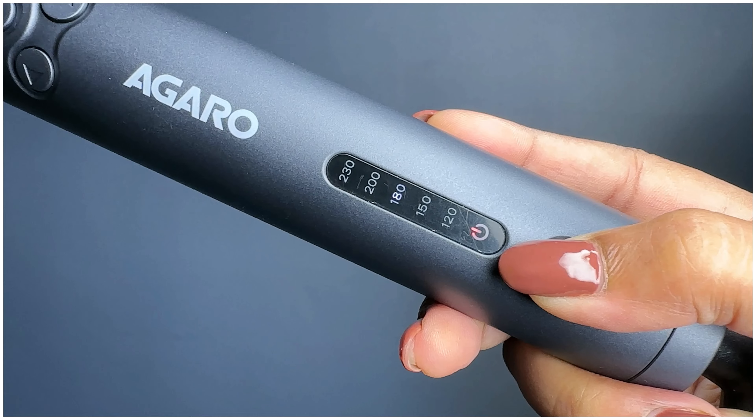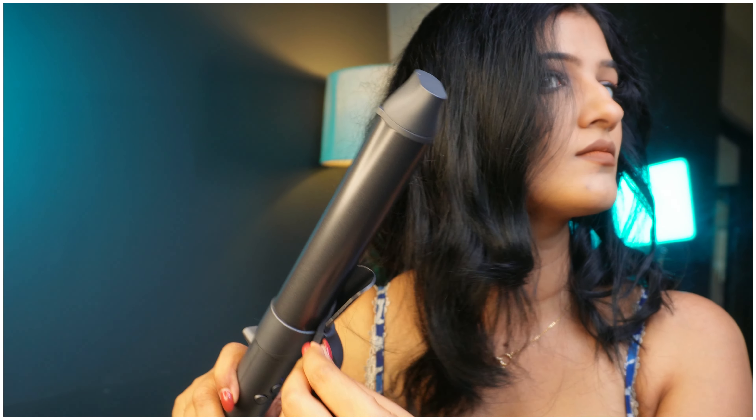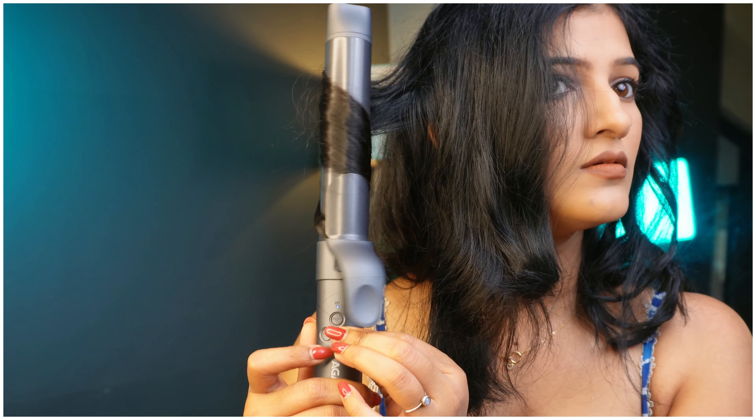Its 360-degree rotation feature makes it easy to use and you can adjust the temperature for your hair, which is very handy. Before using any hair styling tool, please use a heat protectant spray. Set the temperature according to your hair type — if you have thin hair then keep low heat, and if you have thick hair then divide the hair into small sections.